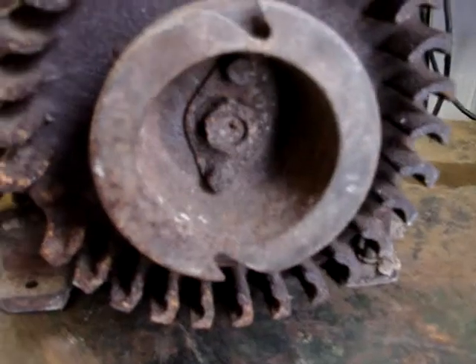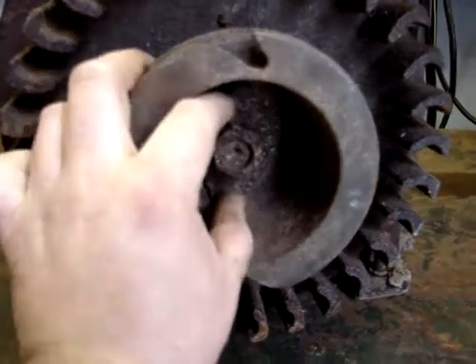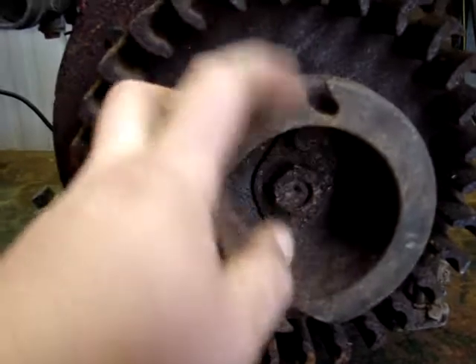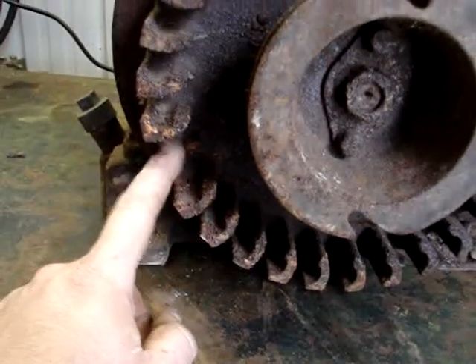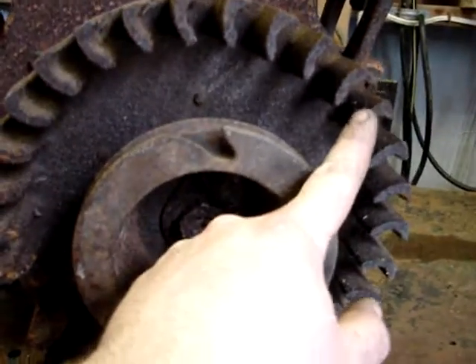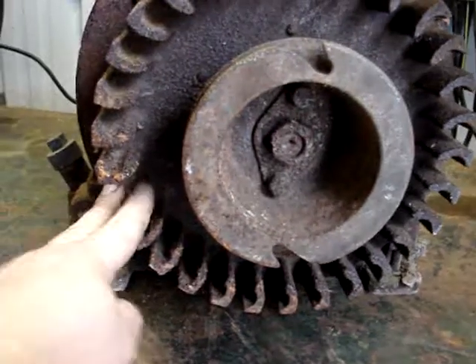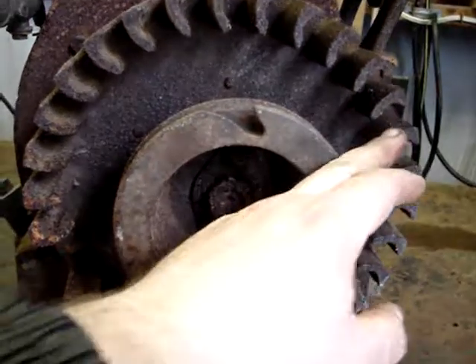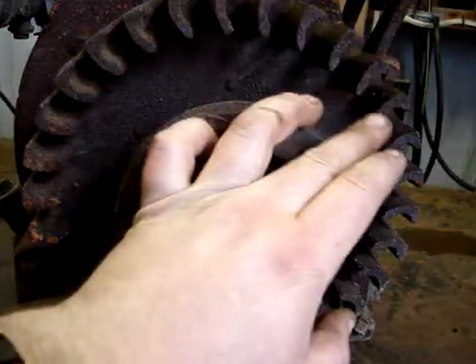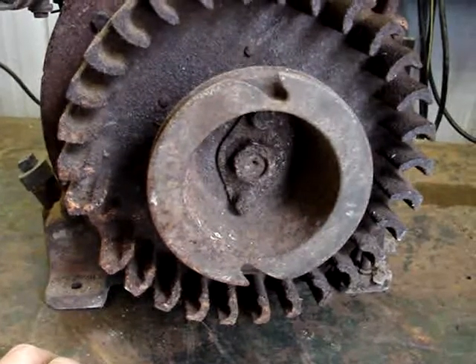I'm going to take this flywheel off. I've never worked on one of these before, but it is really rusty. I'm assuming you take that big nut off to get the flywheel off, and then these two bolts on the outside probably hold on this pulley slash starter rope pulley. Looks like there's a tooth missing off the flywheel - a cooling fin. I'll probably have to break one off the other side to keep it balanced. When it runs, that helps keep it balanced. I'll get some penetrant on here and get this nut off.